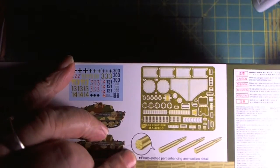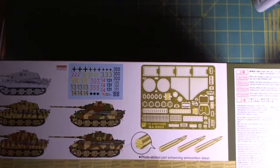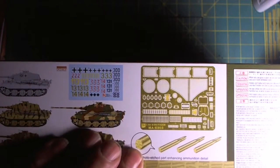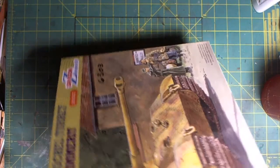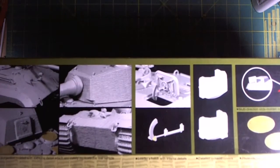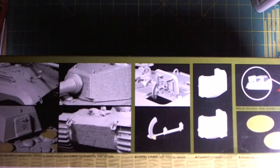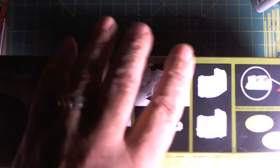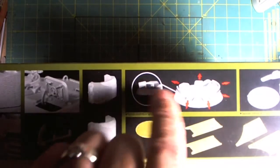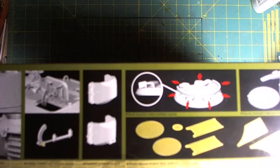It comes with photo etch and it comes with brass bullets. They show here a highlight on the bottom end — a nice touch. Here we have the various side-box art indicators showing the Zimmerit there on the turret, on the vehicle itself, where the grills go with the commander's hatch and so on. That is that for the box art.